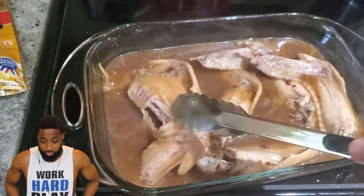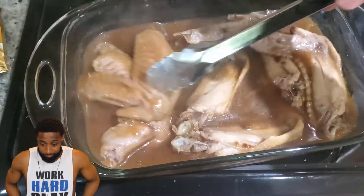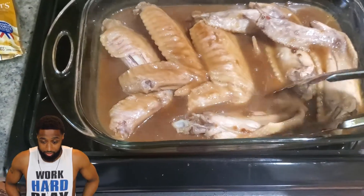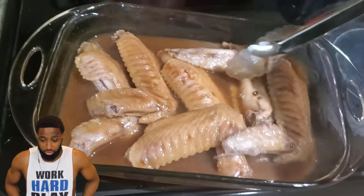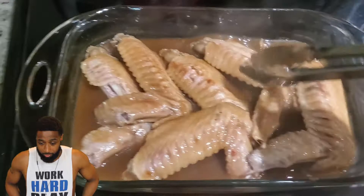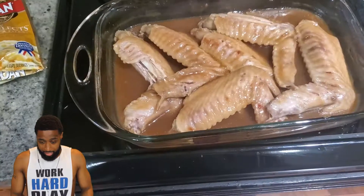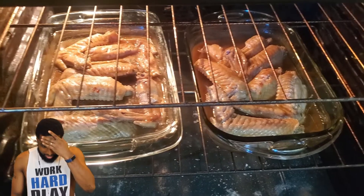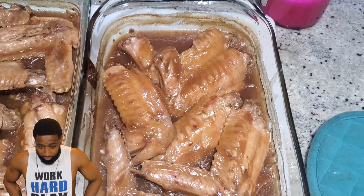Now I'm going to flip the wings over so there's gravy on both sides, then put it back in the oven uncovered so it can start getting brown — if you keep it covered the whole time it won't brown. You uncover it so it gets nice and brown with a little bit of crispiness. Put it back in the oven for about 10 to 15 minutes until nicely browned, and here's the finished product.